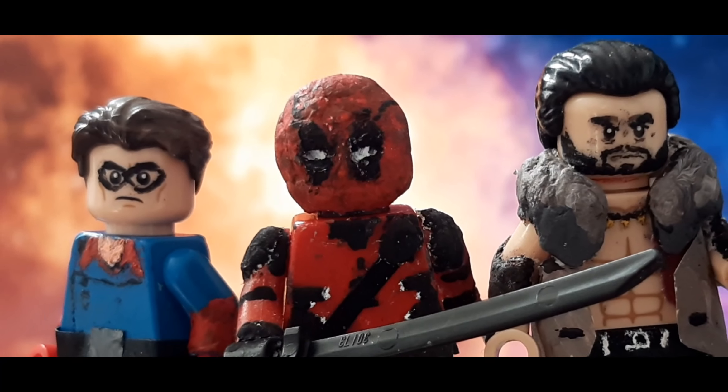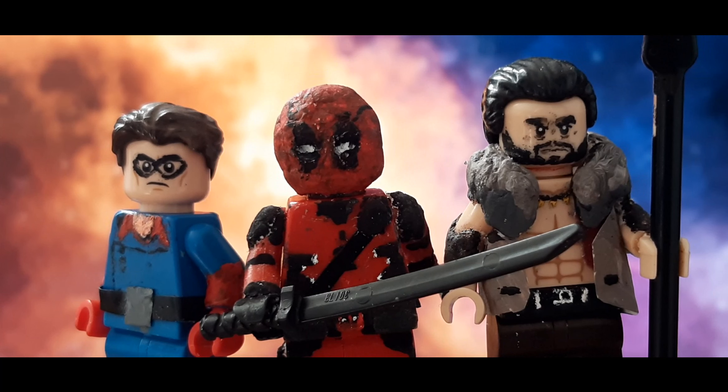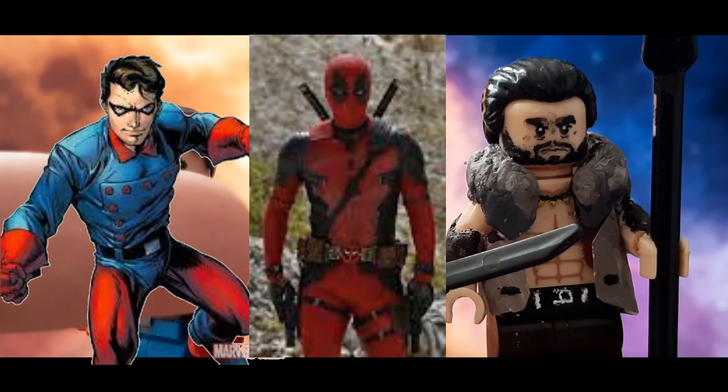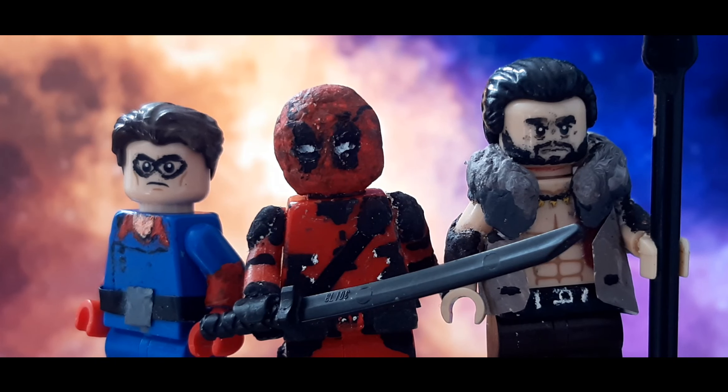We're already three months into 2024, and it's March, so what better time than now to show the next part of the various minifigs series: classic Bucky Barnes, Deadpool from Deadpool 3, and Kraven the Hunter from his own movie. So without further ado, let's just get into it.